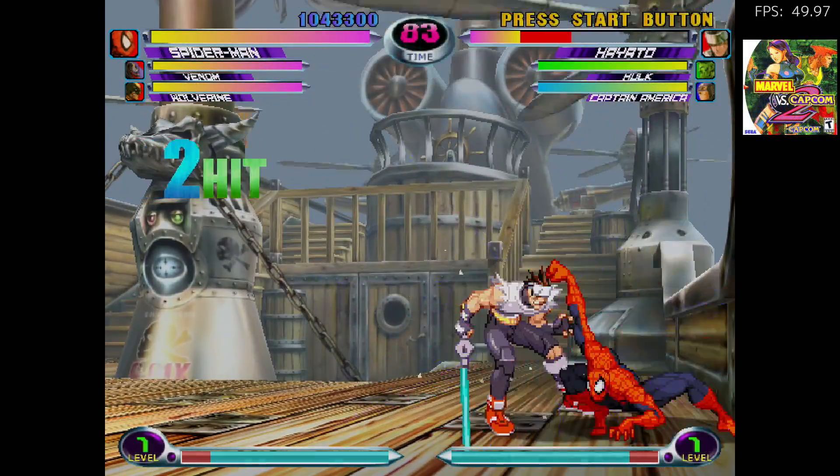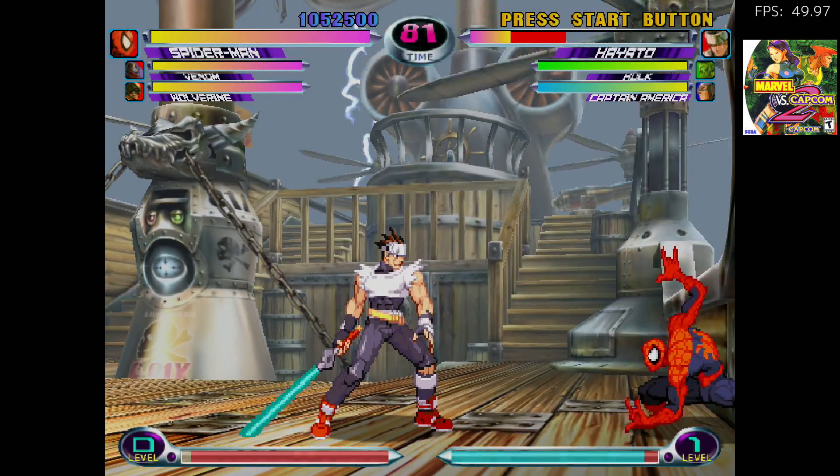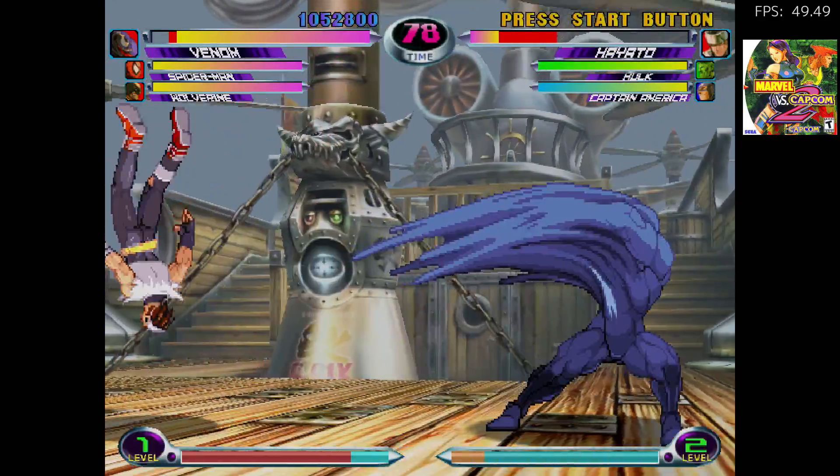Marvel vs Capcom 2 is a relatively easier game to emulate on lower end systems, but I do notice some lag here. We are not at a complete 60 FPS, but I don't think we're at 45 either.